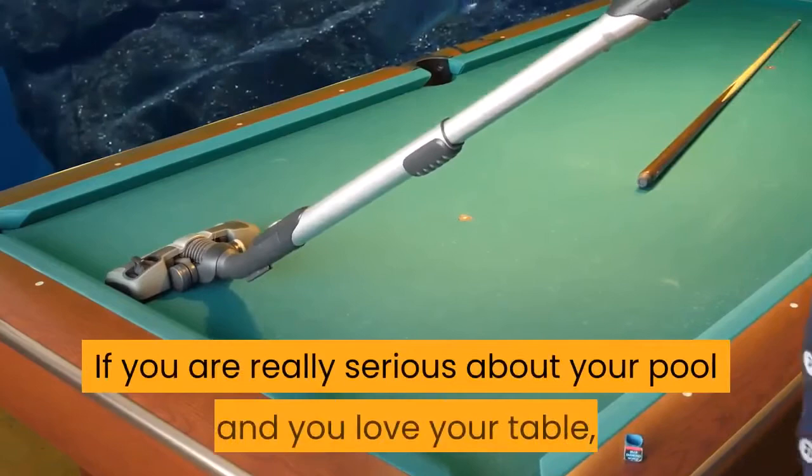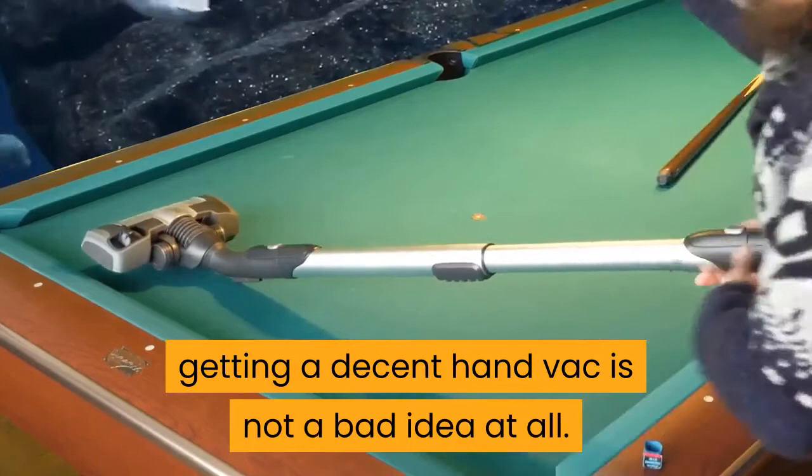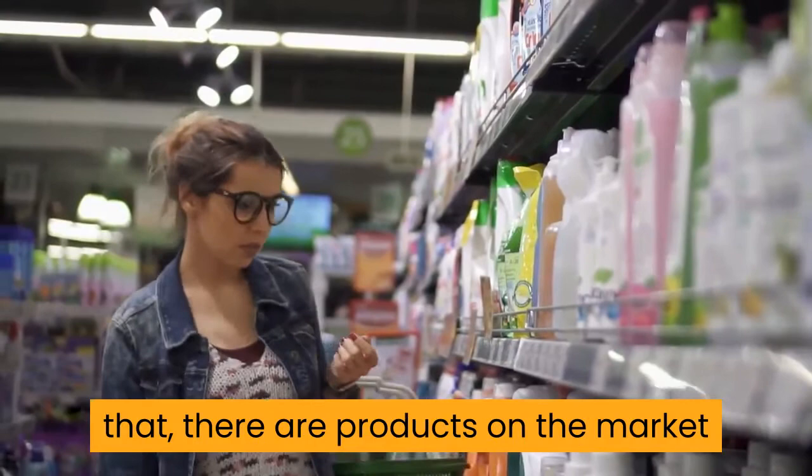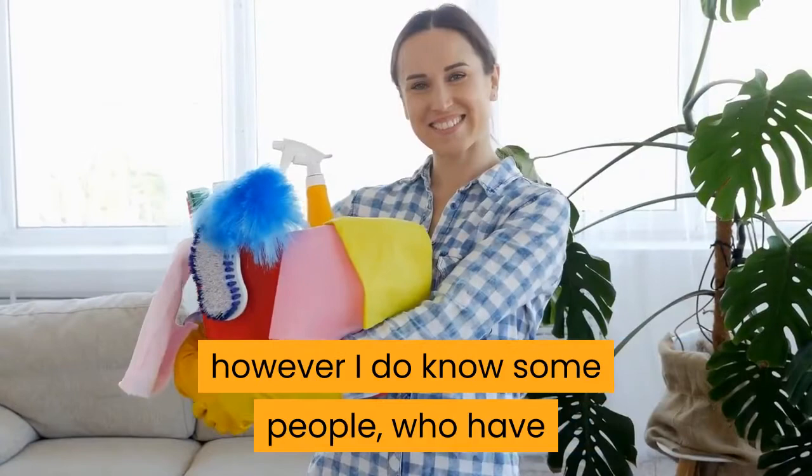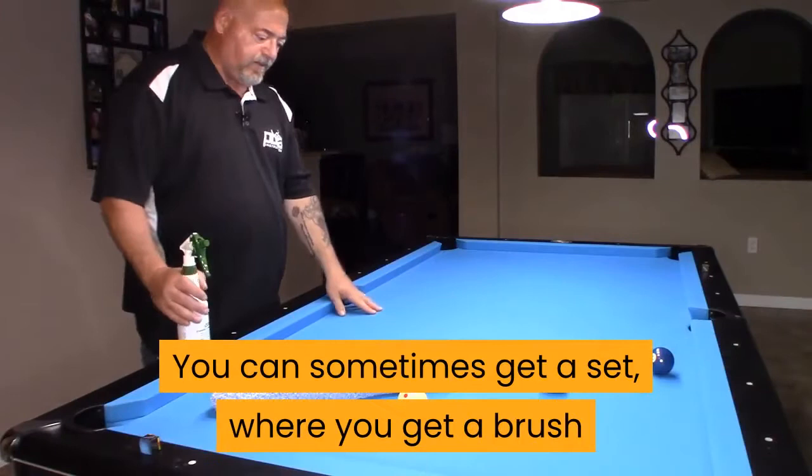There are pool table cleaning products. The last tip I want to give you is that there are products on the market that are actually designed for cleaning pool tables. I never really use these as I try to take good care of mine ever since the Pepsi incident, however I do know some people who have a can of spray on hand just in case. You can sometimes get a set where you get a brush and a can of spray, which might be the way to go if you do not already have a brush for your pool table.